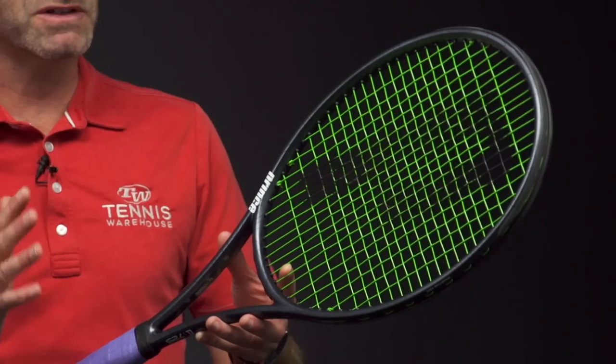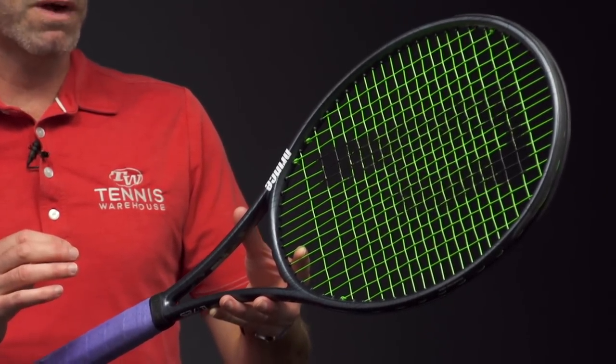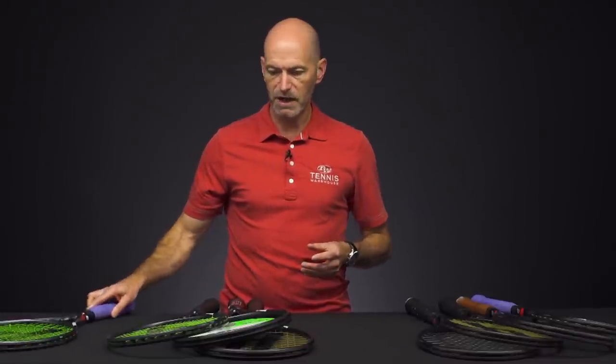This one is about 11.8 ounces average strung weight, 9 points headlight, 324 swing weight, silky smooth 58RA, and of course the 18×20 string pattern.